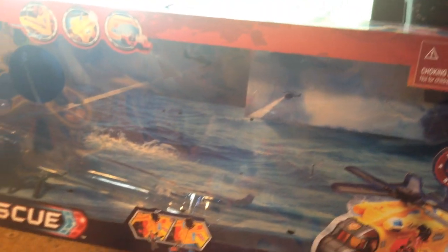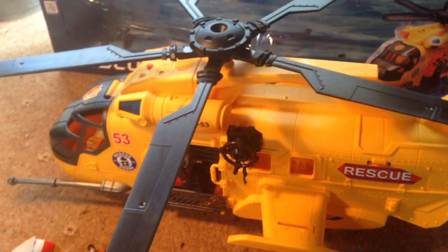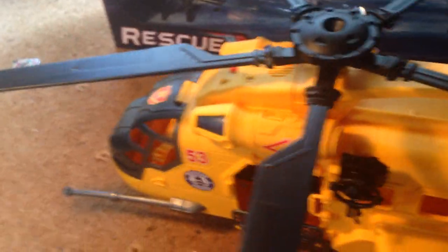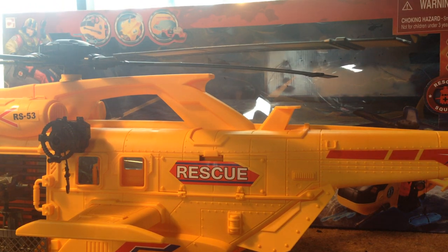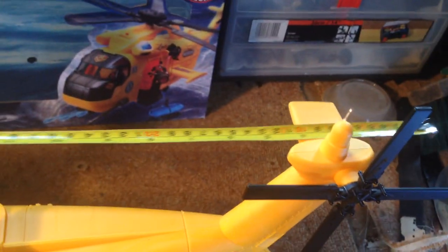Basically what this is is a really large repaint in a rescue helicopter scheme of the Chapmay assault helicopter, or the kind of Sentinel One assault helicopter. If I just push it into view — it's so big, it takes up quite a bit of room. I'll put my measuring tape across it so I can get an idea of how long it is, roughly from the tail.